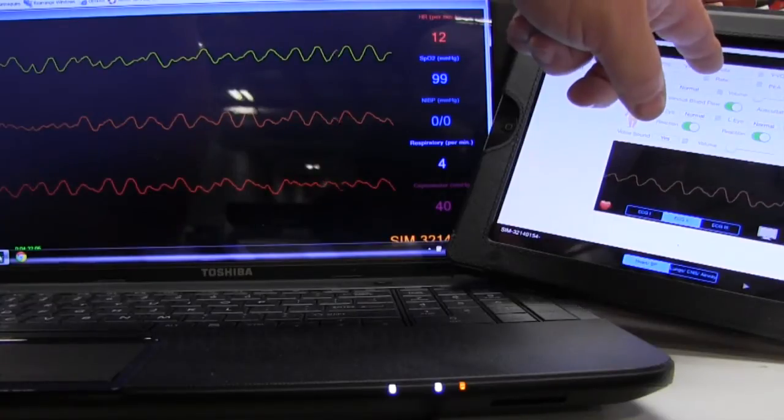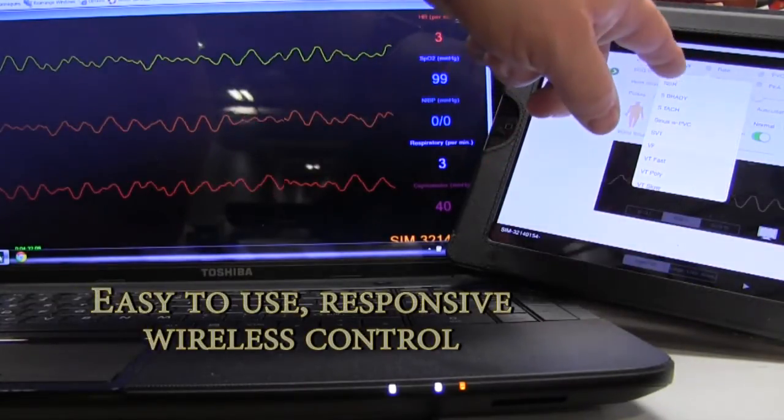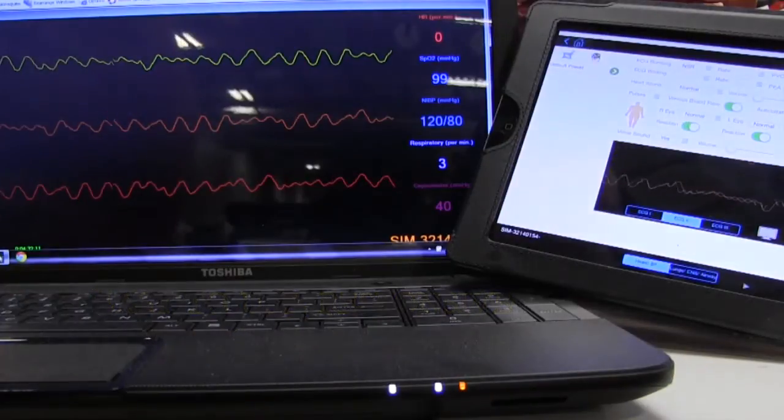Blood pressure, heart anomalies, and vital signs can all be changed to show whether the patient has deteriorated or improved.